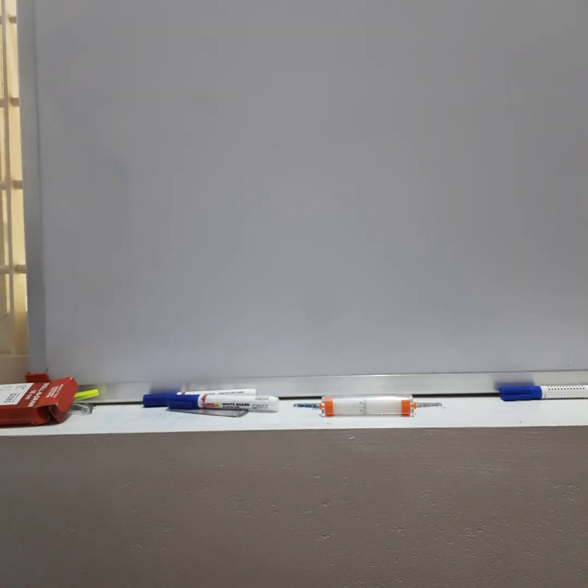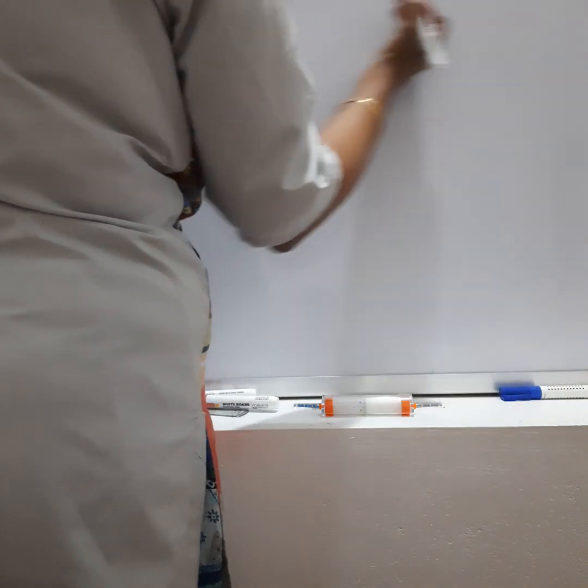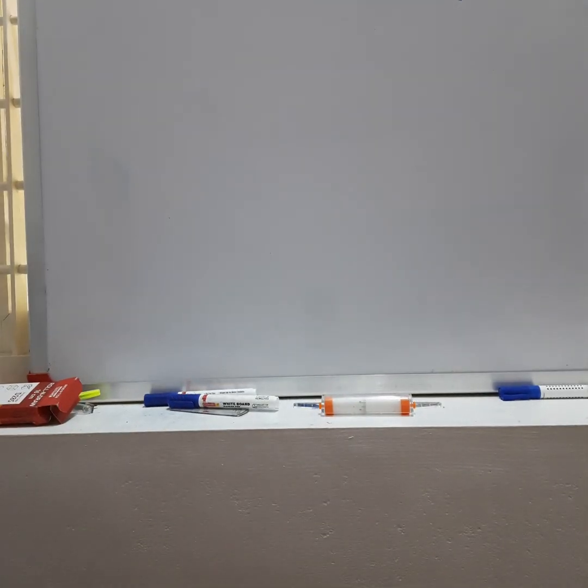Hello, good afternoon students. Today I'm going to teach you how to draw a hyperbola. The transverse axis is 100 mm, abscissa is 60 mm, and double ordinate is 120 mm. I'll show you how to draw this step by step.